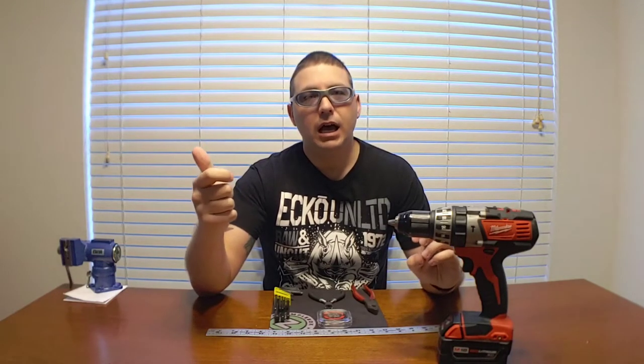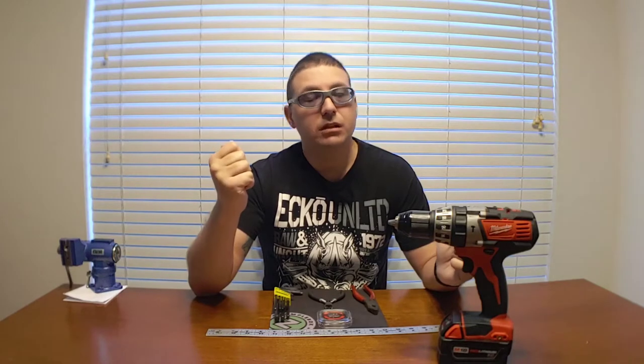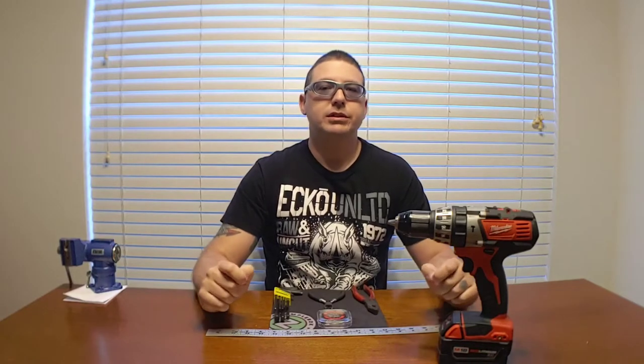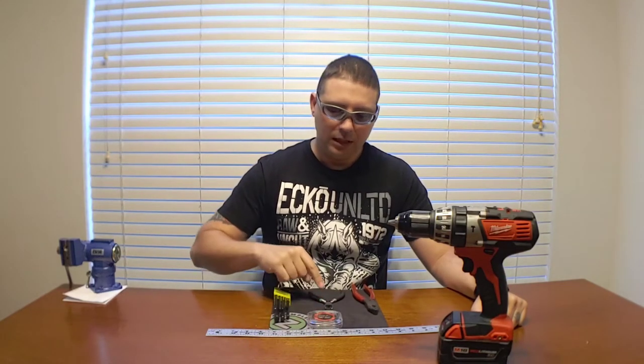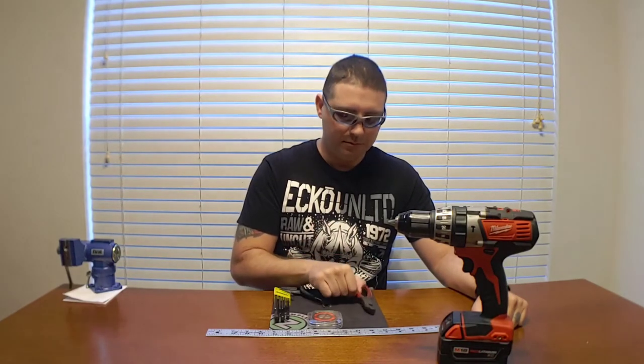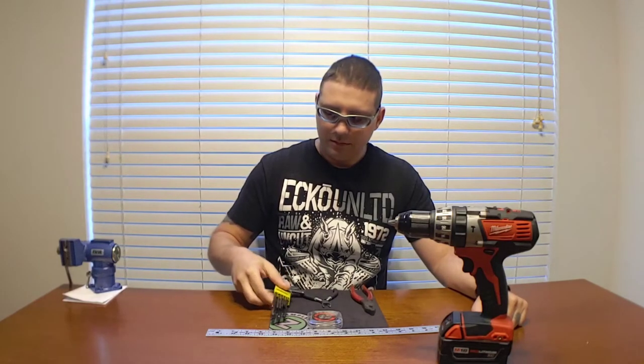First things first, you're gonna need a few things to accomplish this: bench vise, a drill of some type — electric preferably — a ruler to measure your wire, some ribbon wire, a cutter, a plier, and I like to wrap mine using allen keys. So without further ado, let's get things going.